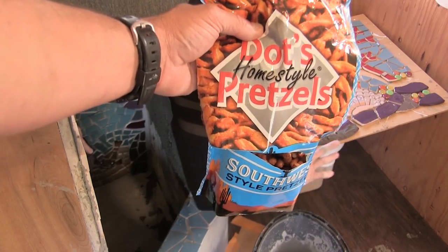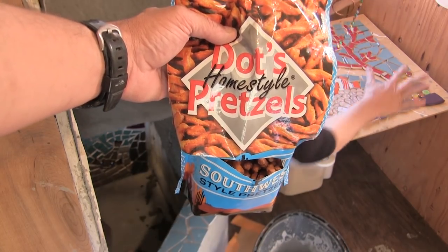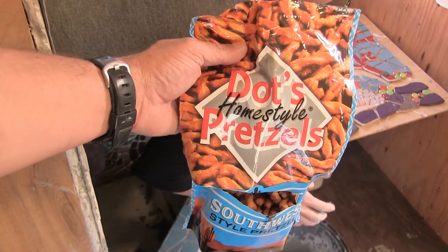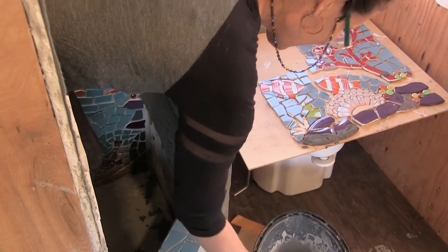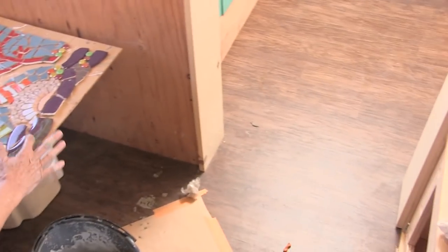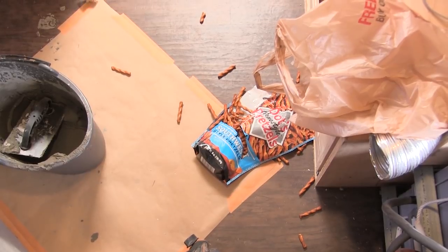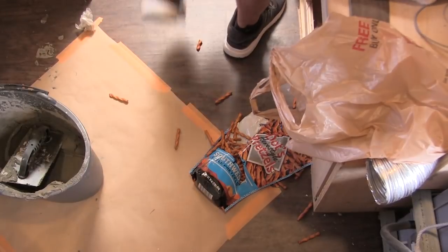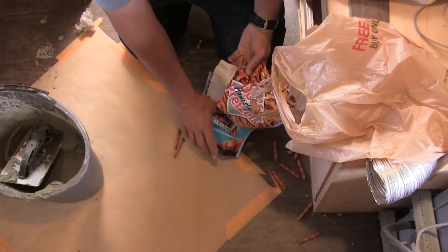If you guys haven't tried these pretzels right here, they're delicious - they are like the Ritz of pretzels. Hashtag not sponsored - Dots Pretzels. Oh no! A travesty has unfolded in the bus - giant pretzels everywhere. It's pretzelpocalypse! These are the southwest style ones - they're hot, they're spicy, and they're all over the floor.